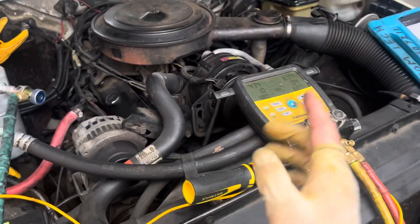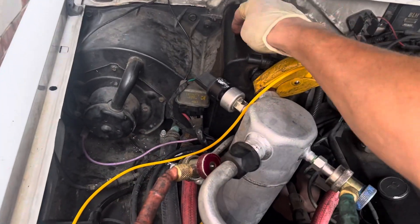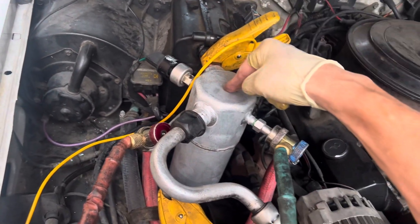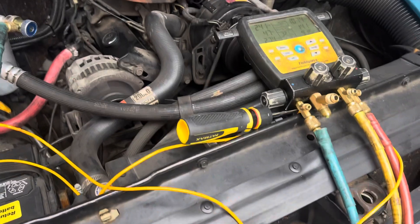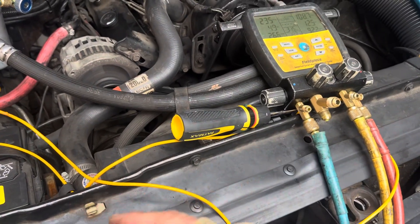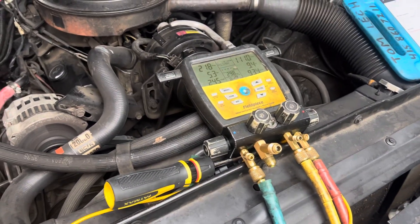It did have a compressor changed a long time ago, but this time the shop changed the evaporator and accumulator. There's a little bit of debris in the system from before — we've seen that in the orifice tube. Hopefully the compressor lives, and that's it — it's a done deal, it's working.